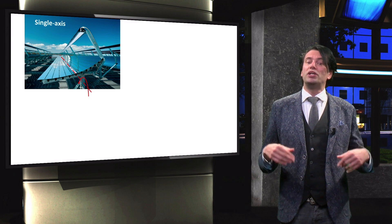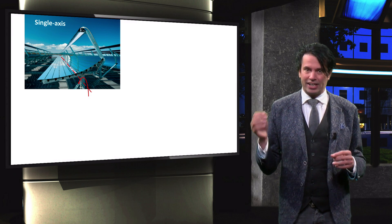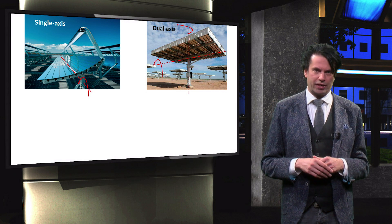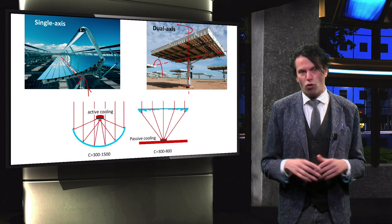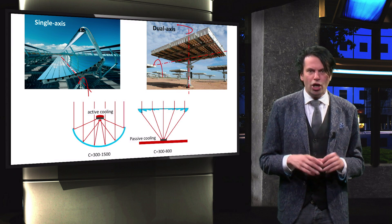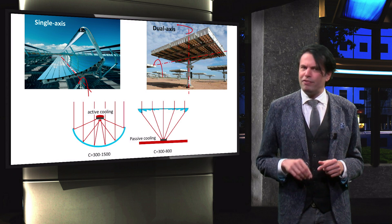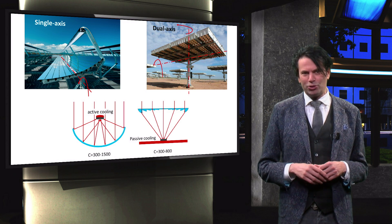In summary, in this video we discussed linear concentrators that use single axis tracking and point concentrator systems that generally use dual axis tracking. We showed that depending on the type of optical collectors, either active or passive cooling is used to prevent the solar cell from being damaged. In the next video we will look into the effect of light concentration on the performance of solar cells.